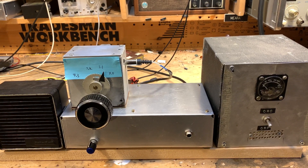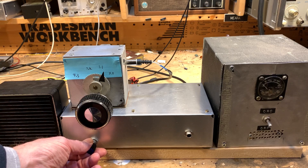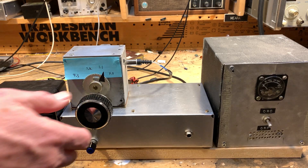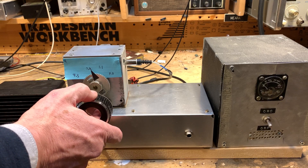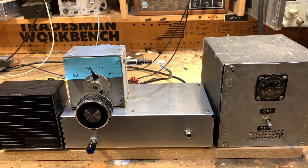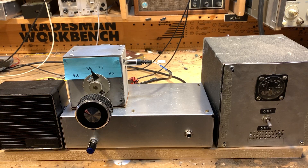I'm going to call this thing the Quarantine Hodge-Podge. All right, stay tuned — I'll keep you posted. 73.